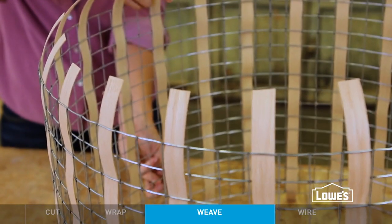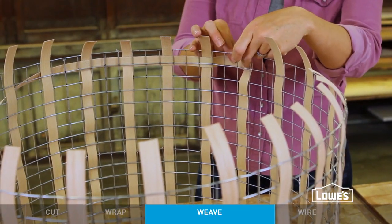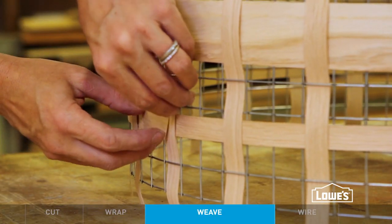Once the vertical strips are in place, go ahead and weave in your horizontal pieces. It's a little easier to work with shorter pieces here, so cut lengths that are long enough to tuck the tails under a vertical piece for a nice, neat look.